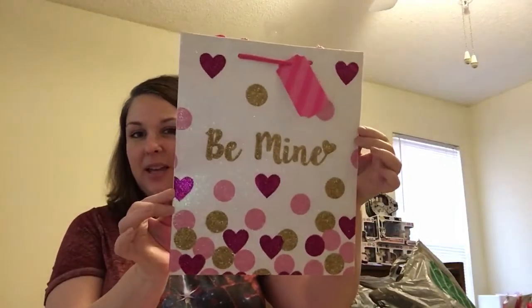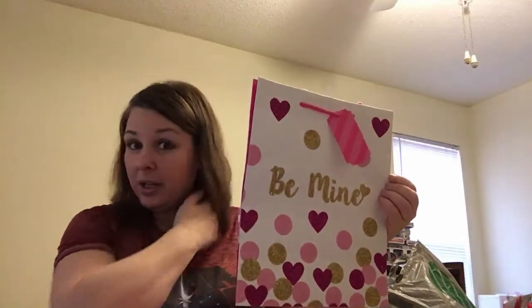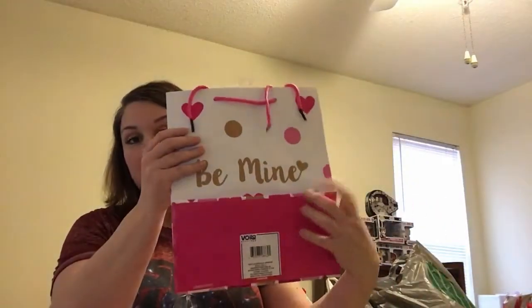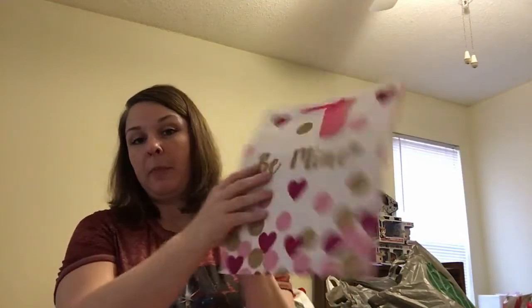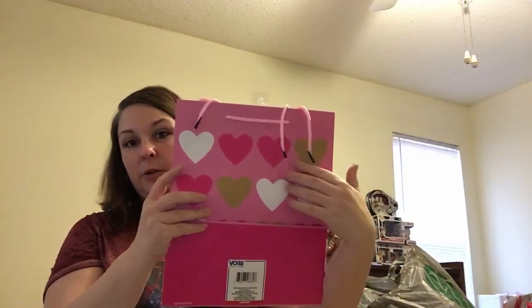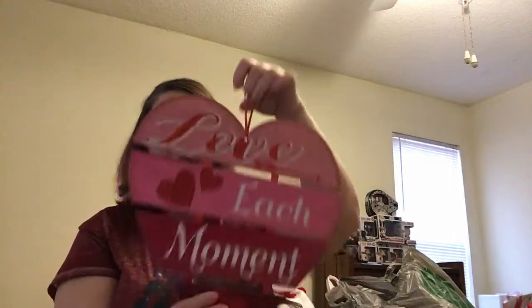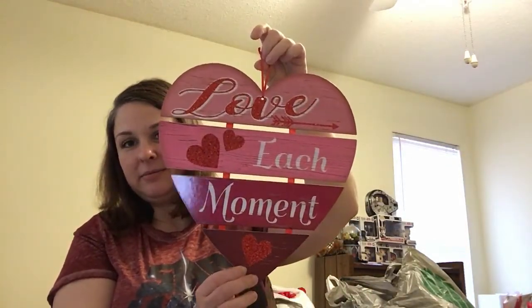I know this is stuff y'all have already seen, but I wanted to show what I have and what's going into the DIY process. I've got a flat non-glittery bag and then a glittery one with hearts and gold — I think I'll use the glittery one. You can't do Dollar Tree Valentine's without getting heart frames, so I got two of those. And for my front door, I picked up a 'Love Each Moment' sign.